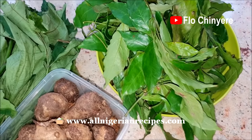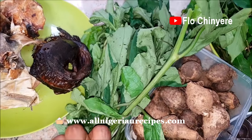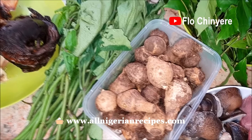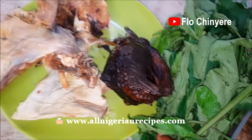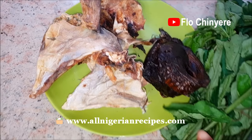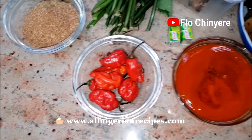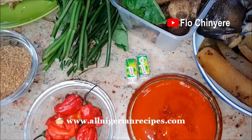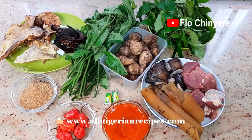You need two vegetables: okazi and ogle, that is Nigerian pumpkin leaves. For thickening the soup, you will need coco yam. For dry fish, I'll add dry cod — that is stock fish — and dry carp fish. Also crayfish, habanero pepper, palm oil, and seasoning cubes. The full list will be in the description box below this video.